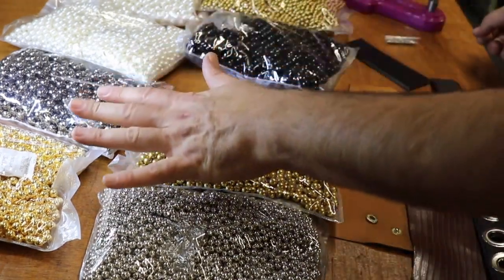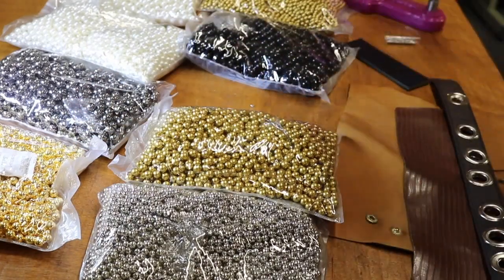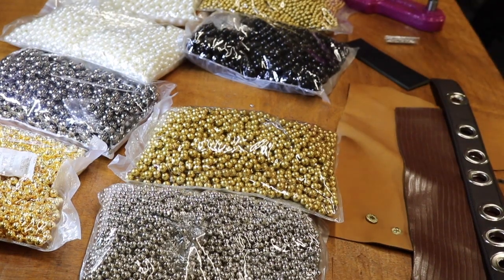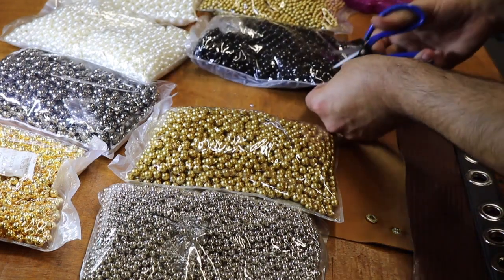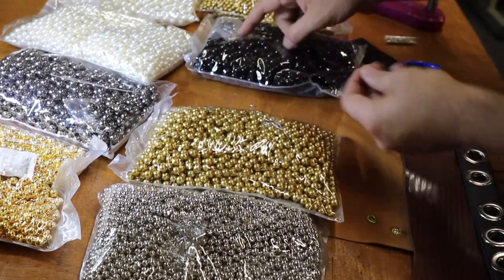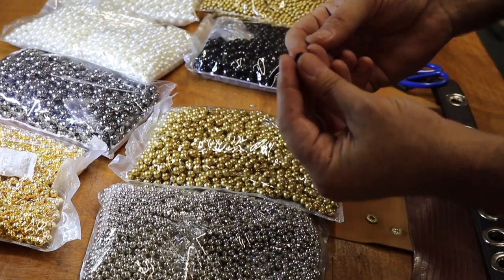So, colors and sizes: 6, 8, and 10 millimeter, equal to quarter inch, 3/8, and 5/16. Quantities on our website are going to be 100 pieces or 1,000 pieces. Let me find a tiny scissor to open one of these packs — every pack comes with an equal amount of pins.